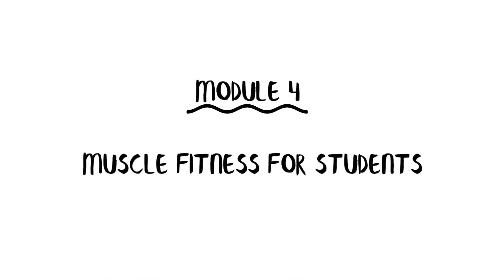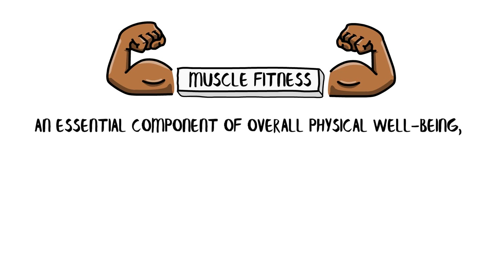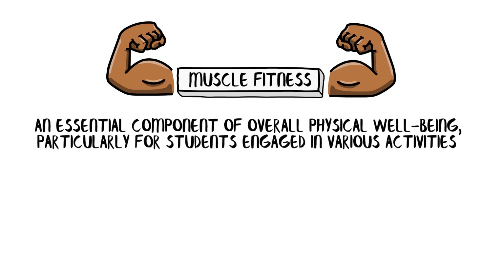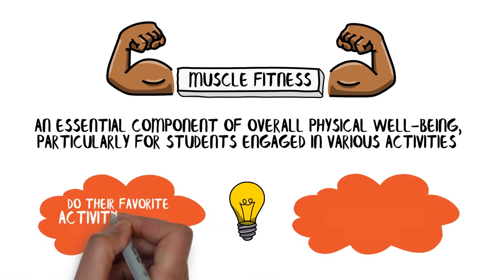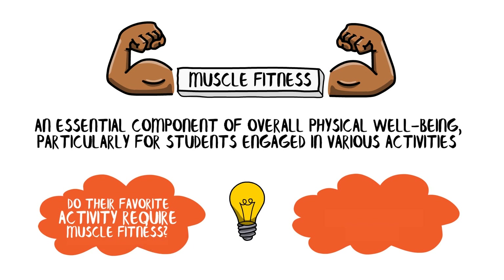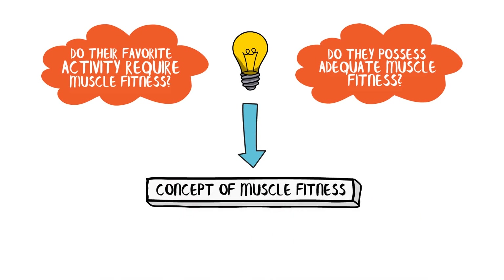Module 4: Muscle Fitness for Students. Muscle fitness is an essential component of overall physical well-being, particularly for students engaged in various activities. To understand if a student's favorite activity requires muscle fitness, and whether they possess adequate muscle fitness, we must delve into the concept of muscle fitness itself.